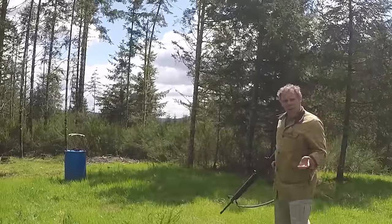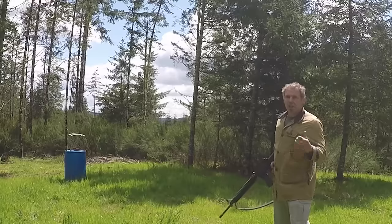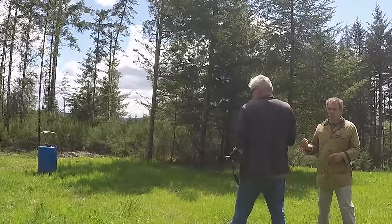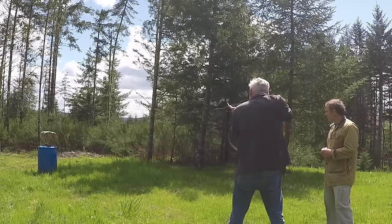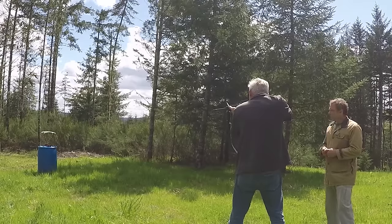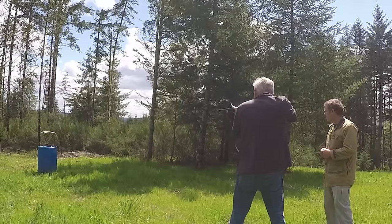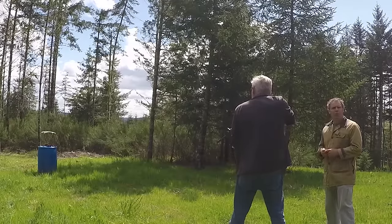Right about now someone's going to complain that I'm using a 20 inch barrel and not the 16 inch carbine that everybody uses these days. So let me have one of my crew come on here with a short barreled version and we'll see how those numbers compare. Brian's going to shoot the Rock River Arms carbine with a 16 inch barrel, starting with the 55 grain ammo: 3112, 3112, 3126, 3113, 3082, and 3125.